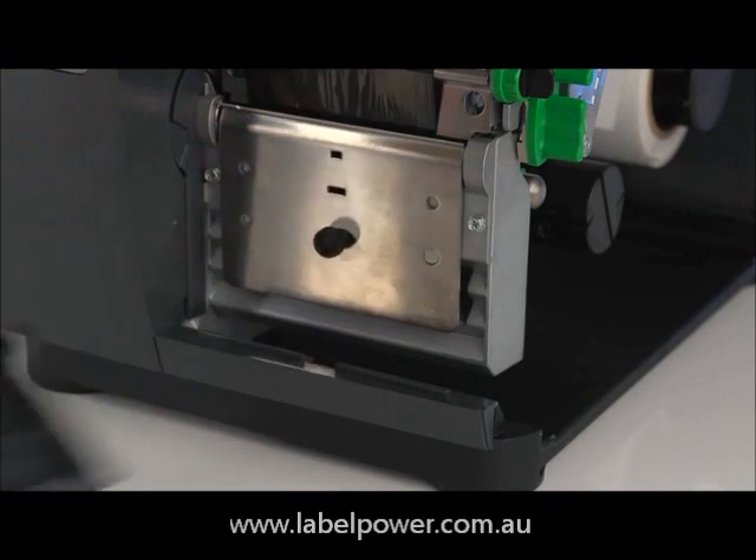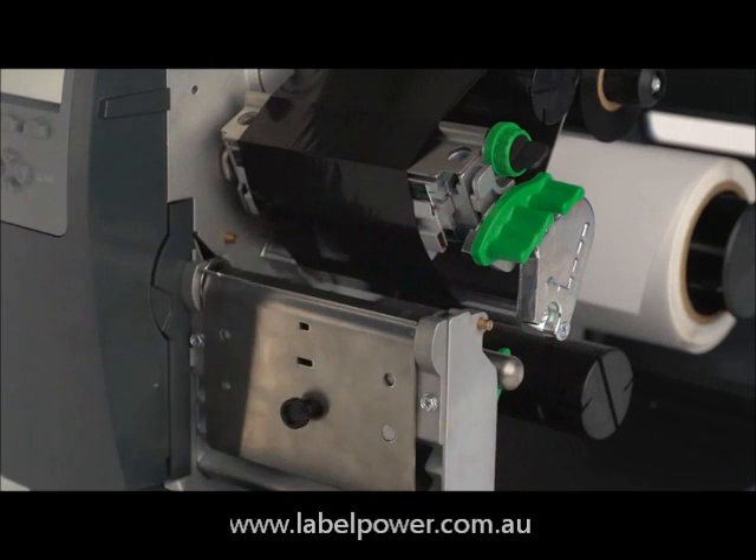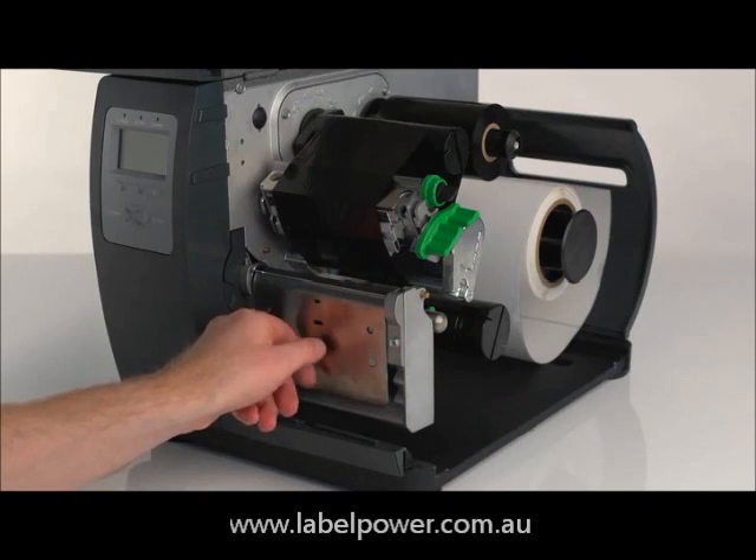Press down firmly and remove the front panel. Raise the print head. Loosen the screw and remove the tear plate.